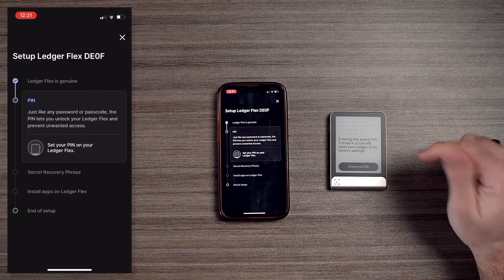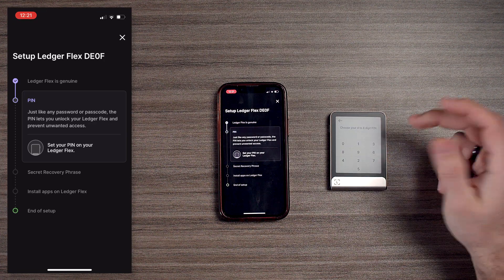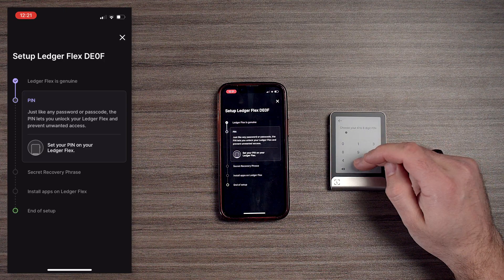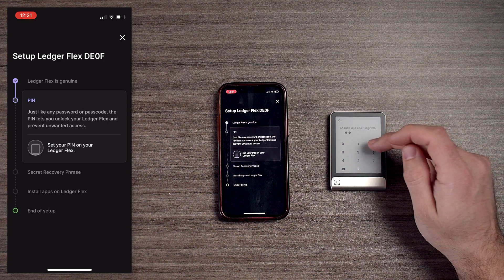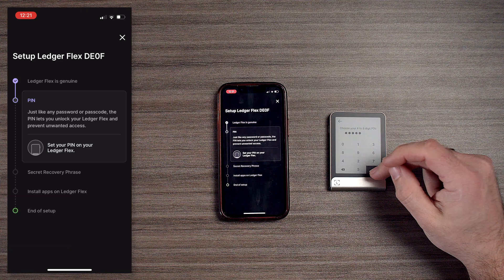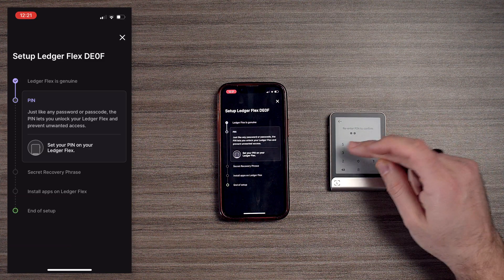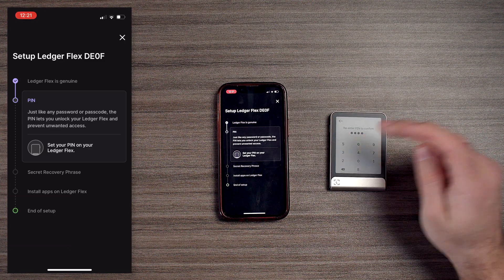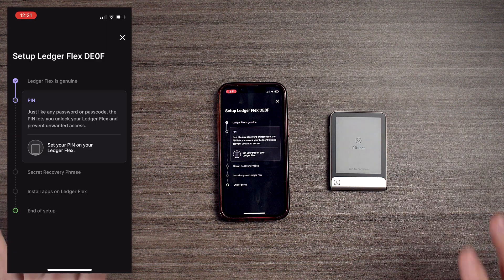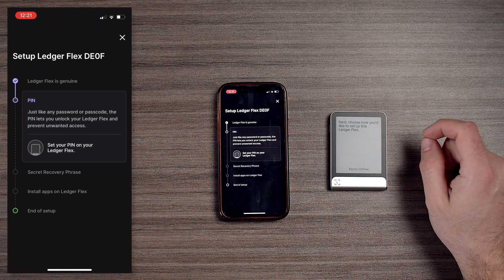Entering the wrong PIN three times in a row will reset your Ledger. For the PIN, we're going to do 1, 2, 3, 4, 5 — again, this is for the tutorial. Our PIN is set, and we're going to tap to continue.